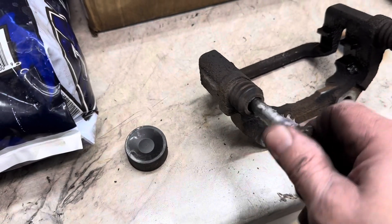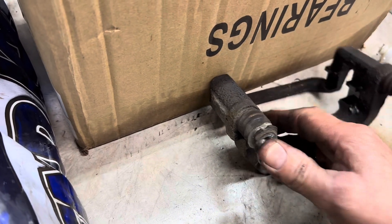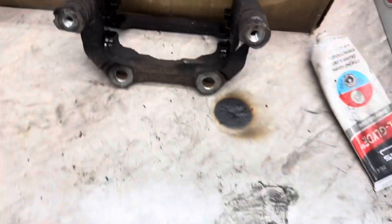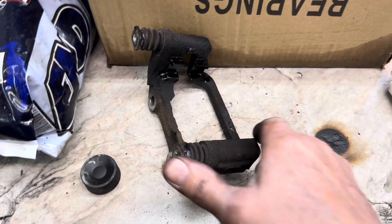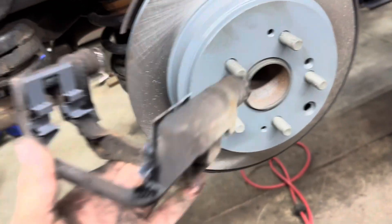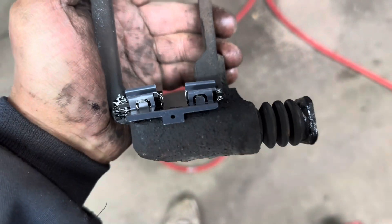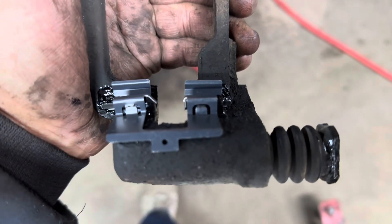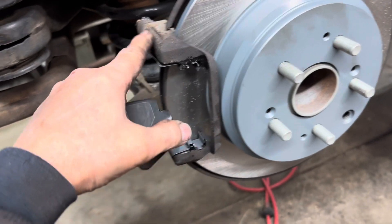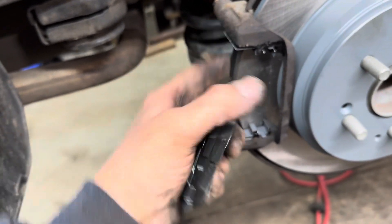Go ahead and push the slide pin in while twisting it, and work it in there. Push it in, make sure it clips over the top, and wipe off the excess. Do not pack the pin full of sil-glide or you will not be able to compress it. Let that dry. Get your bracket with the hardware pushed in properly, then put the bracket in and get your bolts started. Snug them up and torque to 80 foot pounds. Next, get your brake pads and put them in.